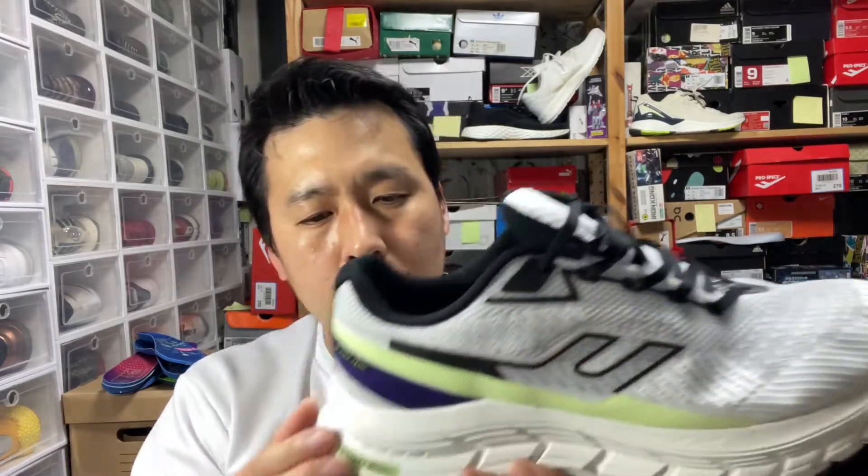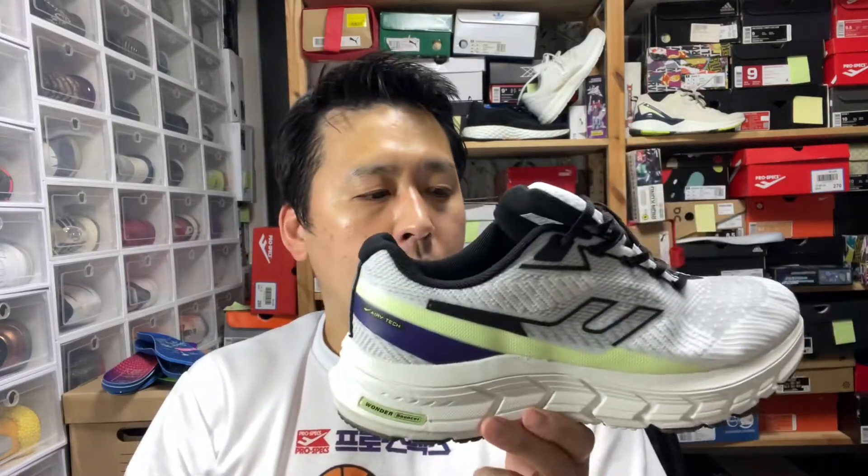They used a new foam called the Wonder Bouncer. Unfortunately, it's not working. It's not as good as any of the three previous running models, and I wish they would go back to the drawing board and bring those back instead.